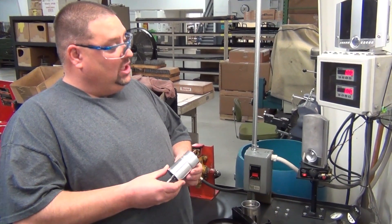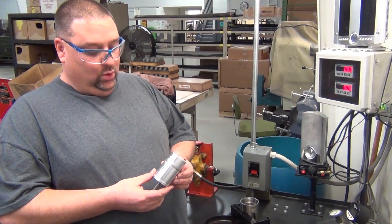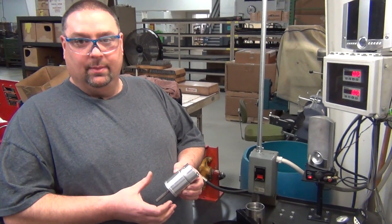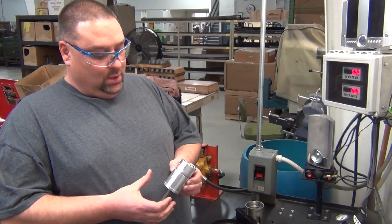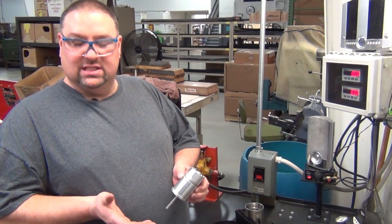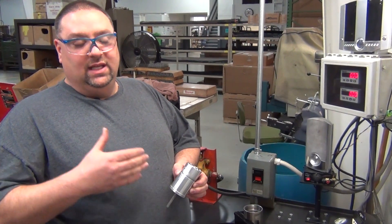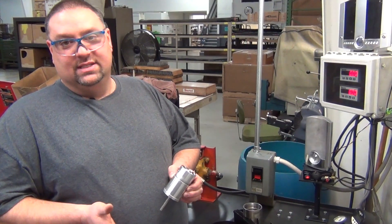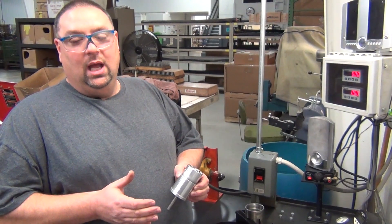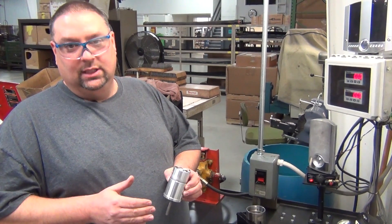After checking the slip here with our unit, we will go ahead and take it apart to check for any visual damage to the motor. With the test we've done, we've determined the slip is good. It was reading 0.2 on the slip. The acceptable range is 0 up to 0.5. Anything after 0.5, there would be too much oil passing underneath the gear.